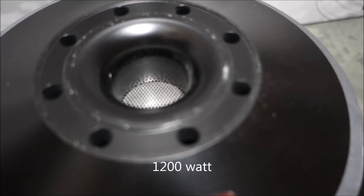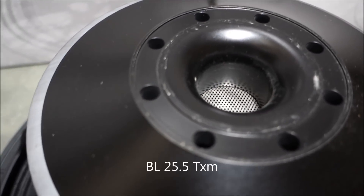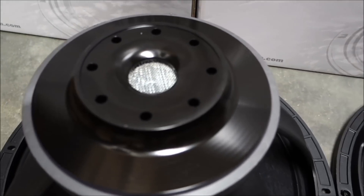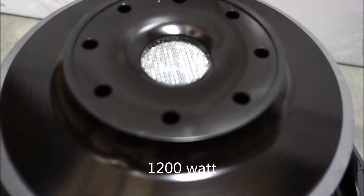The vent in the middle of the magnet allows air to flow from behind the dust cap and into the top of the magnet gap. And the annular holes allow air flow into the rear of the same gap.